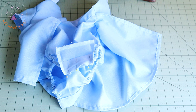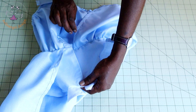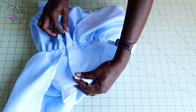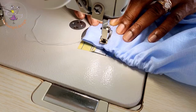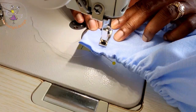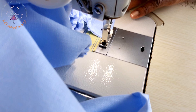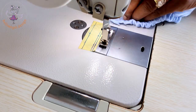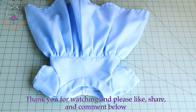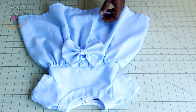Once done, your dress is finally ready. All you have to do is fix your snap closure or buttonhole. This is the final look of my dress. If you have leftover fabric, you can always make a bow to add to your dressmaking.